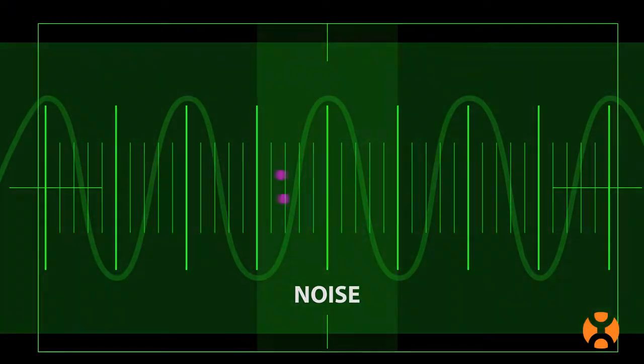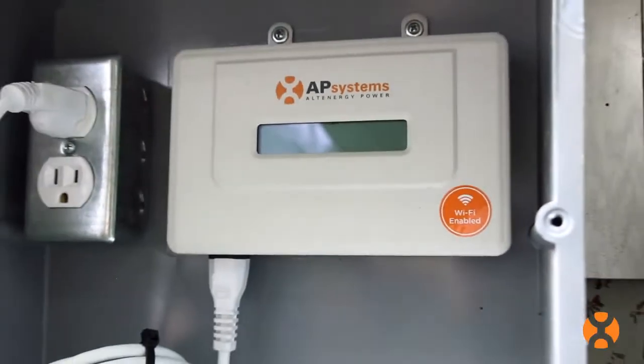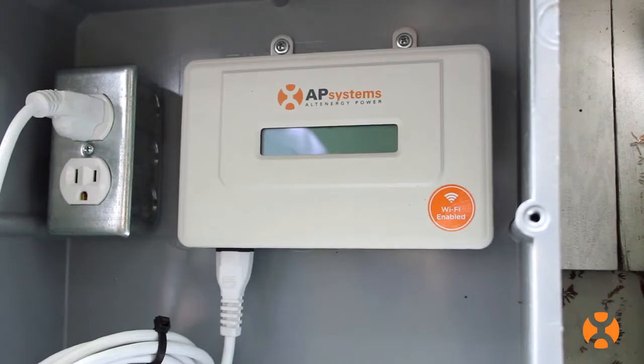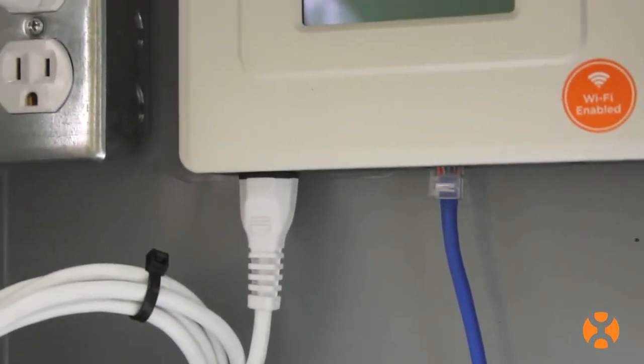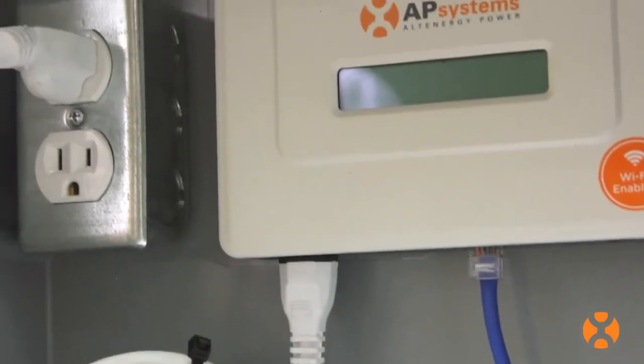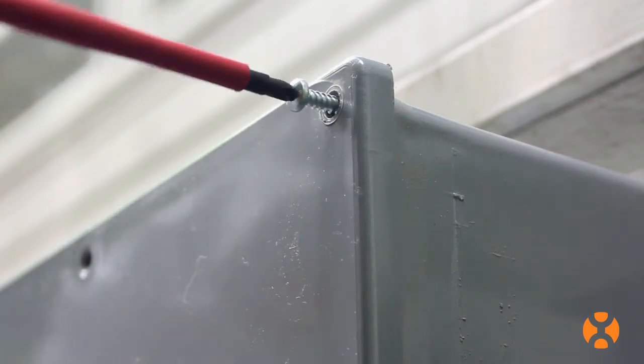This will help protect against data signal degradation that comes with power line noise. You can also wire the ECU directly to the solar system sub-panel or combiner box. Just remember, the ECU is not rated for outdoor use, so if installing outdoors, make sure that you place it in an appropriate weatherproof enclosure rated NEMA 3R or better.